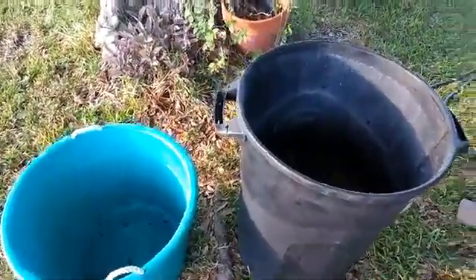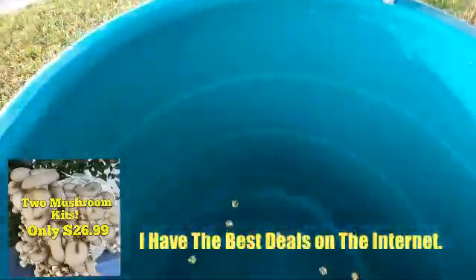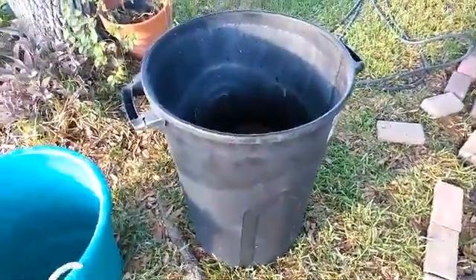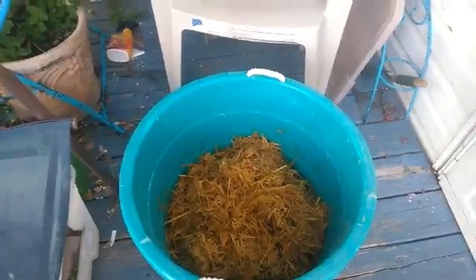Alright guys, now I'm going to go ahead and drain my straw. It's been soaking for four hours. As you can see, my tub's got a bunch of holes in the bottom of it. Since I'm just making one mushroom log, a pretty decent sized mushroom log, I'm going to go ahead and go over this small tub of mine. Normally I use a big garbage can that matches the size of this one and that one's got a bunch of drain holes everywhere in the bottom and along the sides. I let my straw drain for an hour. I got my poly tubing — it's probably about four foot long.